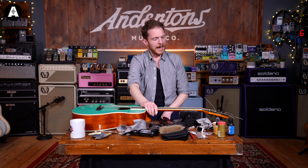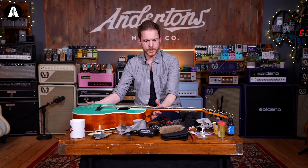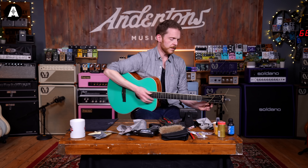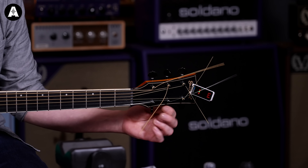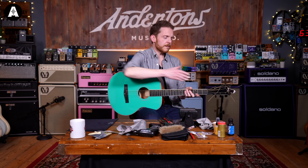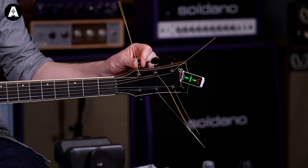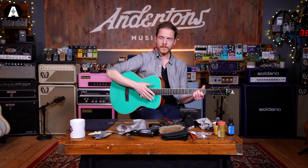We've got the strings on. You don't need to get them up to pitch straight away — it's easier to get them all on first. Now we're going to get them up to tune. I've got a tuner here and I always start on the thin strings. Don't worry if your strings are rattling around when you're tuning up for the first time — they might do until everything's up to pitch, because as you increase tension on the strings it increases tension on the neck.